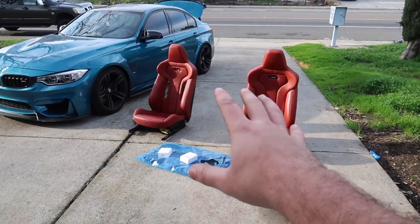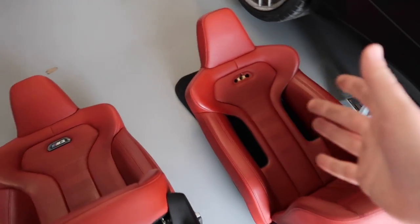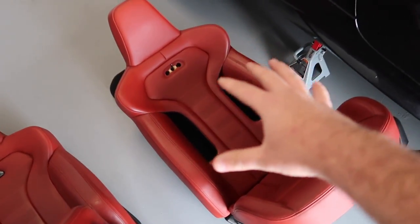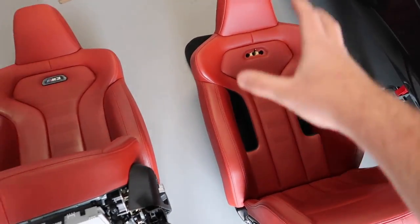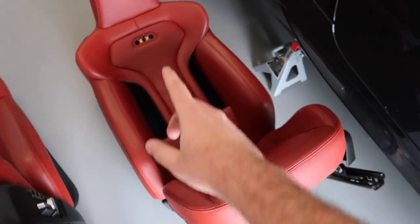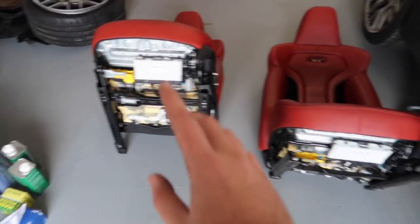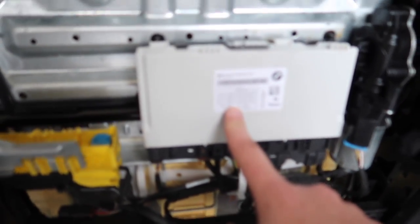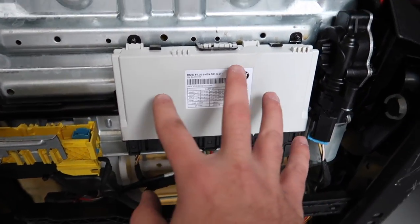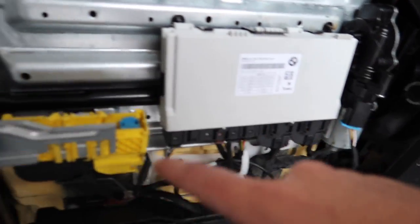Now that we got the seats out of the car, I want to make 100% sure they are the exact same color. I was thinking maybe these came from a newer competition package so they wouldn't be the exact same color, but they are the exact same color. The first thing we need to double check is to make sure the wiring and the modules on both are the exact same. This module looks to be the same — it ends with 0101, so that looks good.